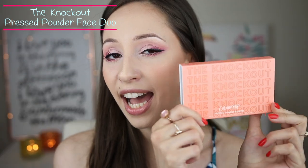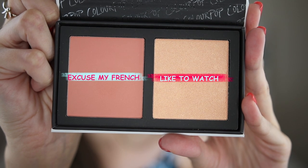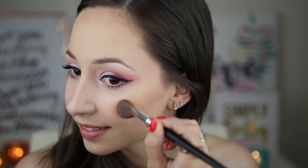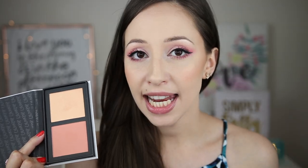Next product I have the Knockout face palette and it contains a blush and a highlighter. The blush is called Excuse My French and the highlighter is Like to Watch. I have applied Excuse My French on my cheeks and Like to Watch on the highest point of my cheekbones and also on my nose. The blush is a little darker than my skin tone so I tried to use a very light hand. I'm not a huge fan of gold highlighters but this blends very nicely and it doesn't intensify the texture of my skin — it looks very nice for a golden summery look.